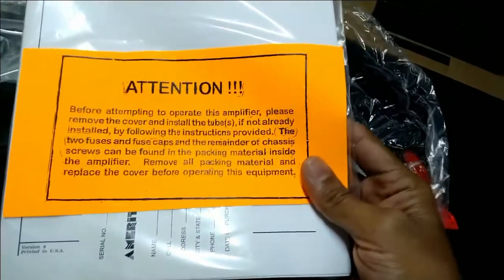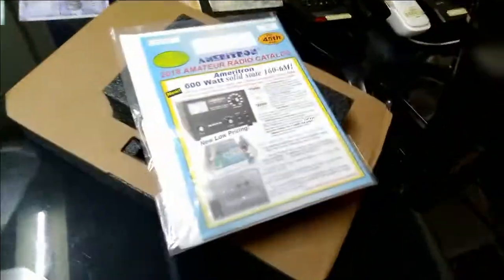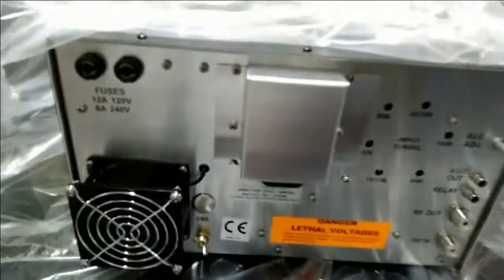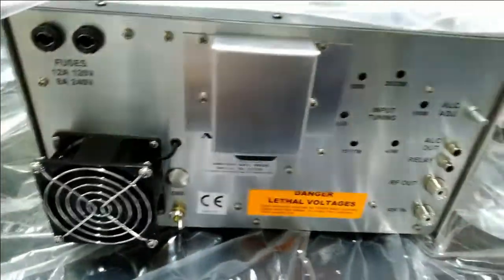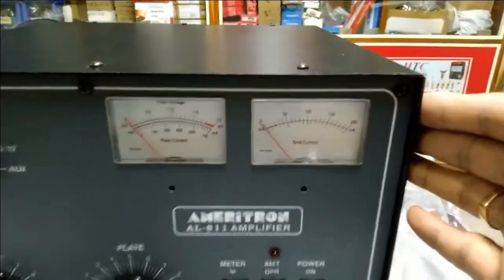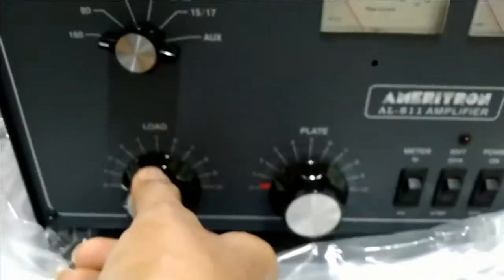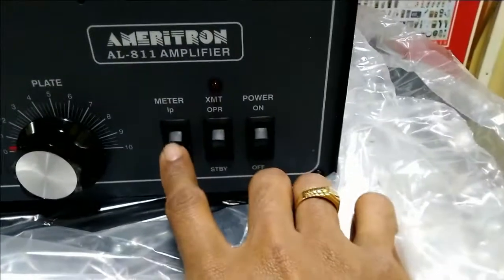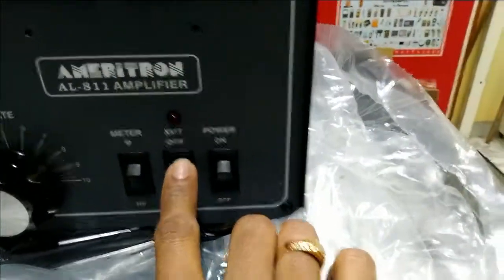Now that I've cut the tapes, we have to open the cover and mount the tubes first before using — just as the instruction manual says. This is the back side with the fan and connectors. On the front we have the tuning for band selection, the meter switches, and the power on.